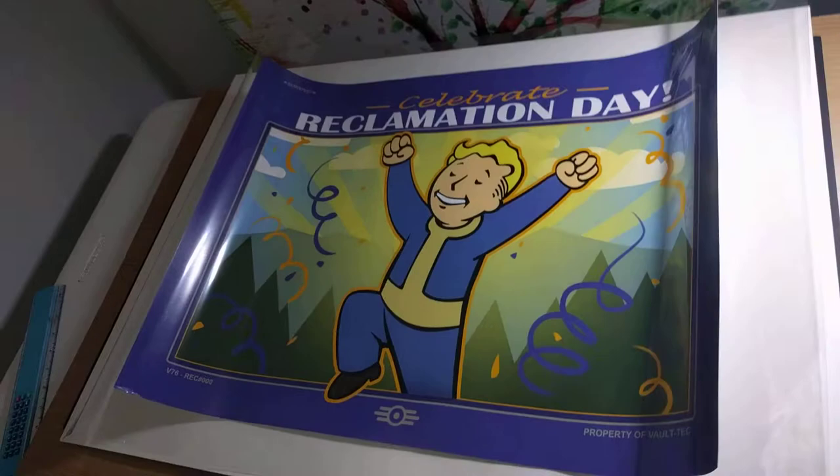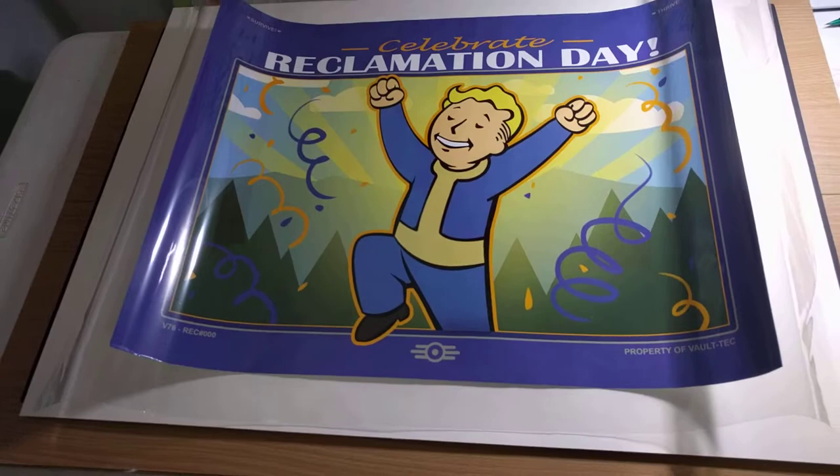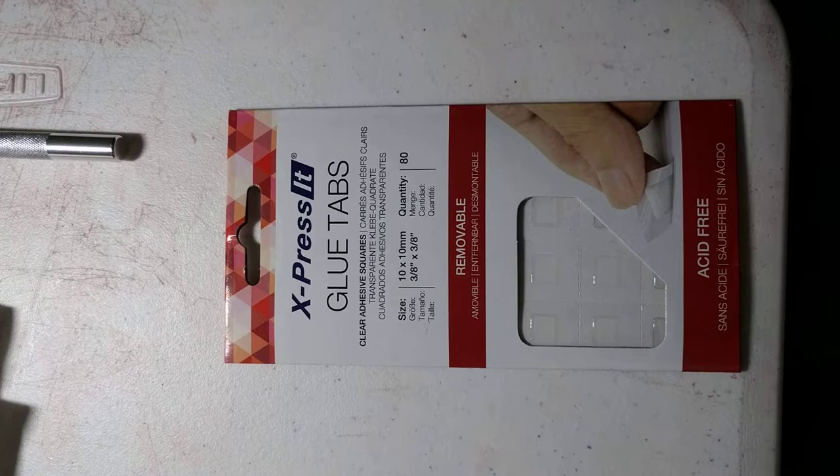The other thing I got were these plastic sleeves, which you can get from a lot of art supply shops. They're acid free and really perfect — lots of artists use them for preserving their art pieces for sale. I also got a pen knife, some cotton gloves, and glue tabs, which are acid free and removable. They're pretty thin and I'm hoping they'll be good for tacking down afterwards.